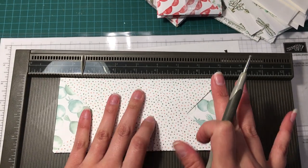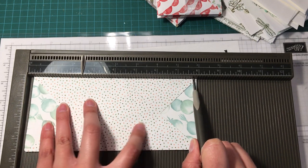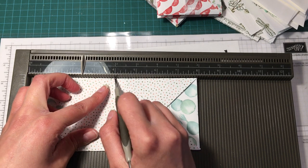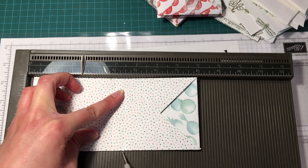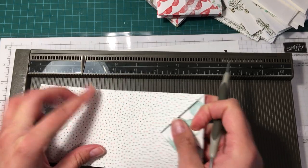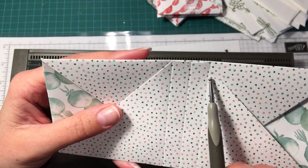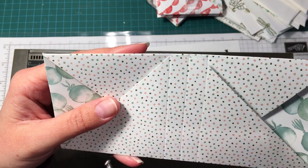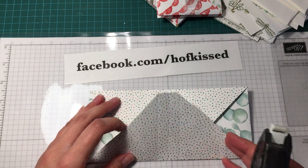Now to get the scores in the middle, you're not going to butt it up right in the corner — move it over about an eighth of an inch so it's centered. On this cut piece, the middle is going to be scored at four inches, and then half an inch on either side. So you're going to score at three and a half, four, and four and a half. Basically you're scoring right in the middle and it should line up with this point here.